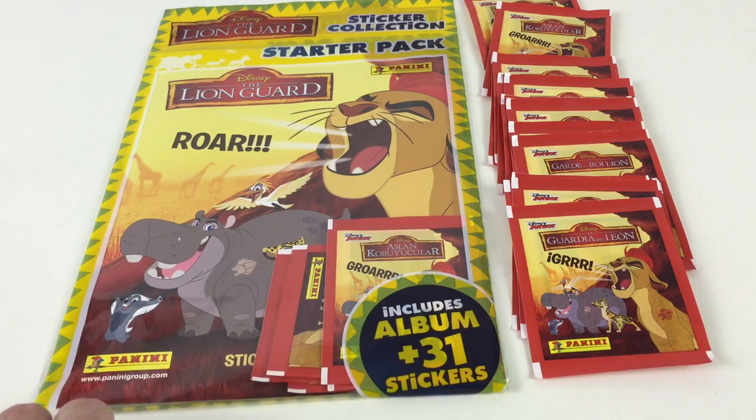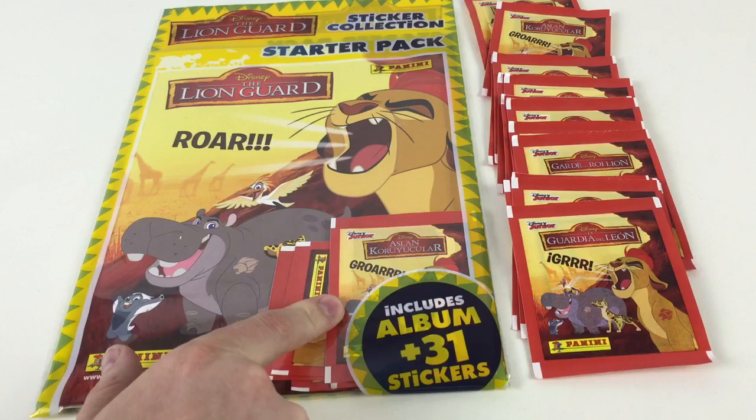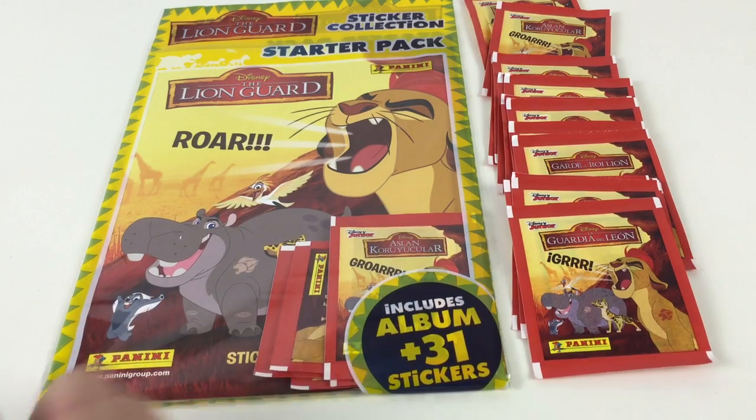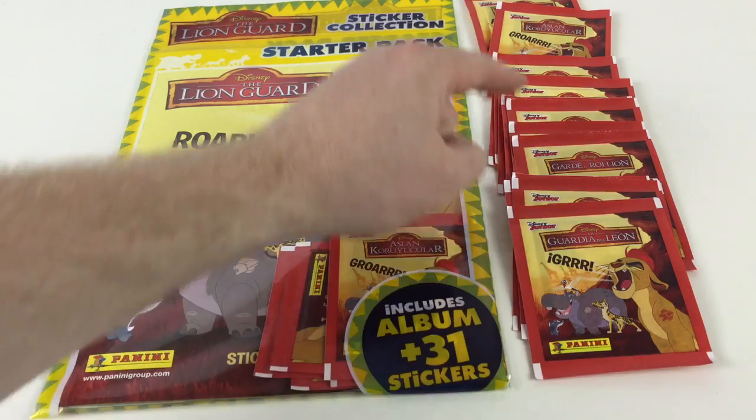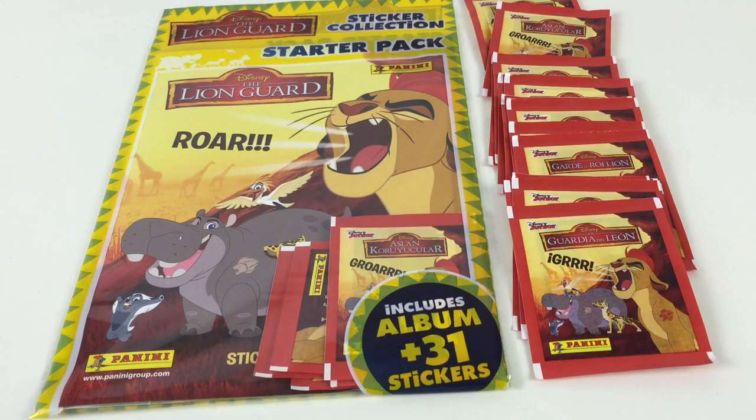It's £2.99 in the shops and it includes the album and 31 stickers. You've got five packets of five stickers in there, then there's six inside the book. And to give you a better idea of what's available in the set, we've got another 15 packets here, so hopefully you'll get a good idea of what stickers you can get.